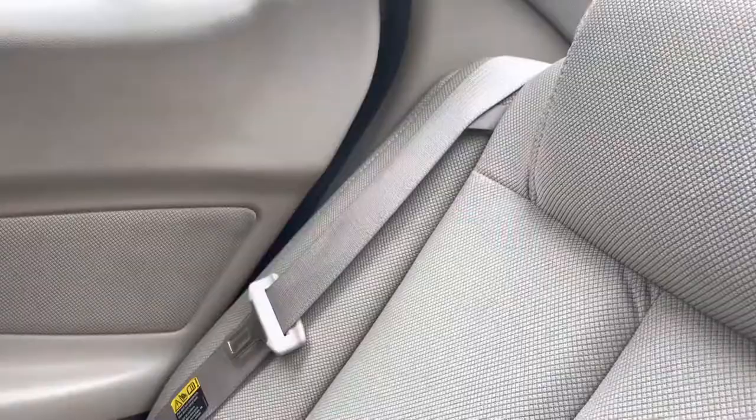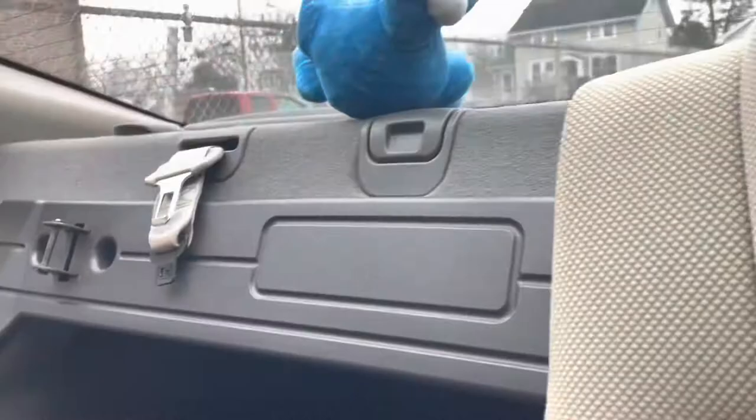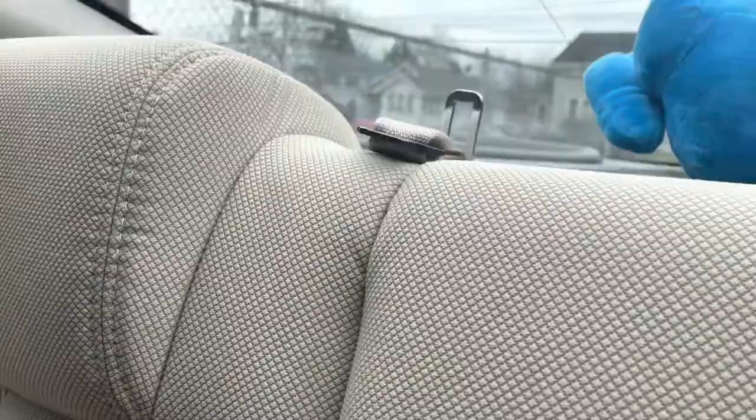If you want to get behind the back seat, you just pull this and the seats come down — you can get extra trunk storage back there. This also comes down, and there's another seat belt, I think for the middle seat. I never have anybody sitting in the middle seat, but it's there just in case. And that's it with the tour!